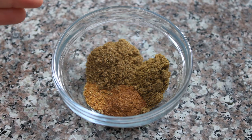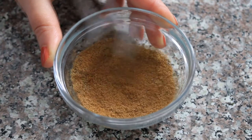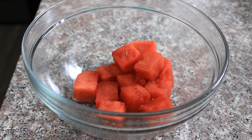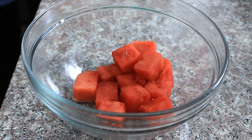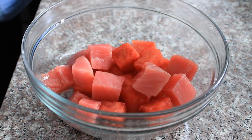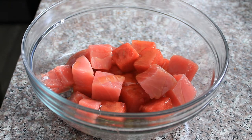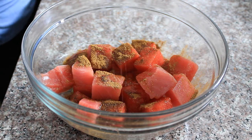Now I'll mix up my spice blend: a teaspoon of cumin, a teaspoon of coriander, half a teaspoon of cinnamon, and just a pinch of cayenne pepper. I've got my perfect watermelon cubes that I prepped earlier — I'm only going to make four skewers today. I also have some cubes of beautiful yellowfin tuna, which delightfully mimic the color and shape of the watermelon. I'm going to toss all of this with olive oil, then the spice blend, and a whole lot of salt and pepper.